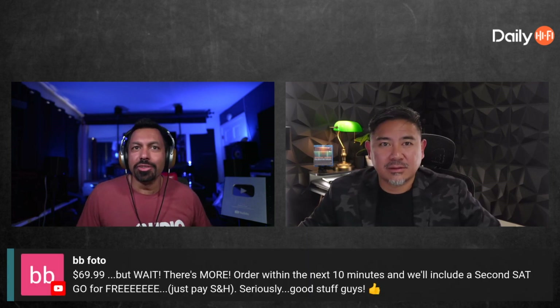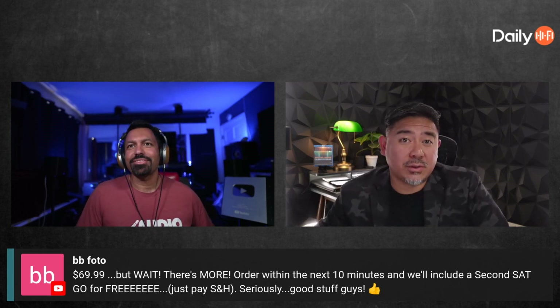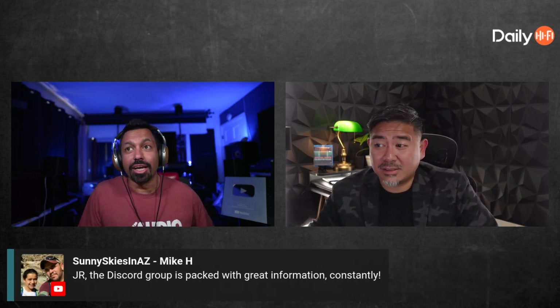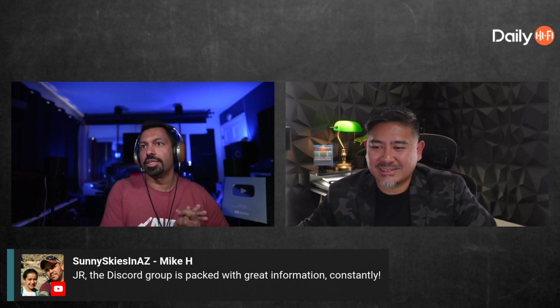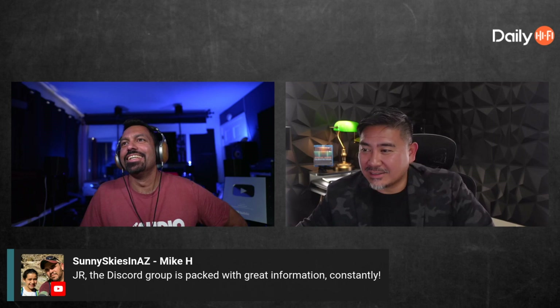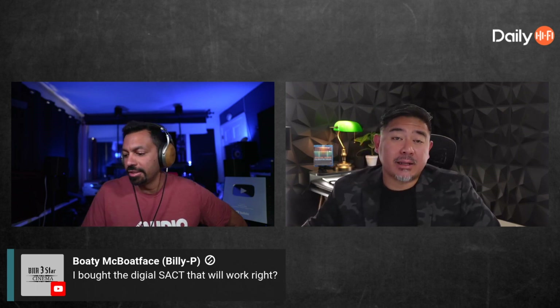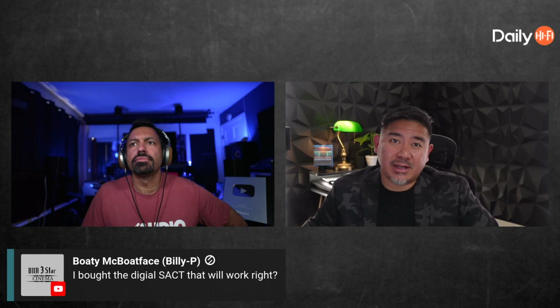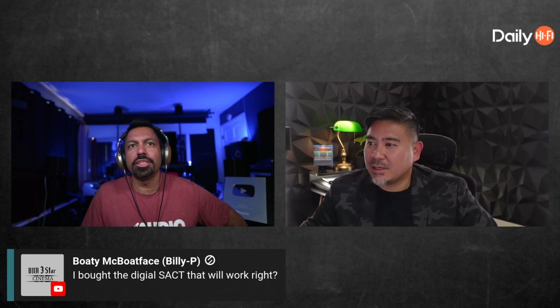You get a whole bunch of other stuff for free, including access to our Discord group. As sunny skies Mike J noted, the Discord is packed with great information constantly — Joe's in there a lot, and Reverend Slim is always in there. If you bought the digital SACT, that will work, and if you have center height or voice of god we'll send you the updated pink noise pack so you have access to those channels.